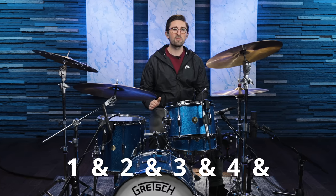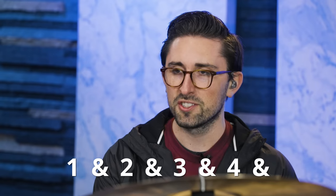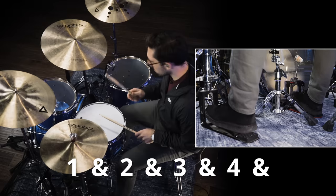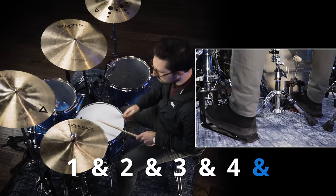Number five on the list is an AC/DC song — You Shook Me All Night Long off of the Back in Black album. This one is probably the toughest on the list, but it's still a great one to start out with if you're brand new. This groove is the same as what you played on Boulevard of Broken Dreams. The only difference is we're taking out the bass drum on beat three, so the kick drum falls on beat one and the and of beat three. You're going to hear some crash cymbals and shots in the chorus section, but don't worry about all of that at this point — just focus on playing this one groove through the entire song.